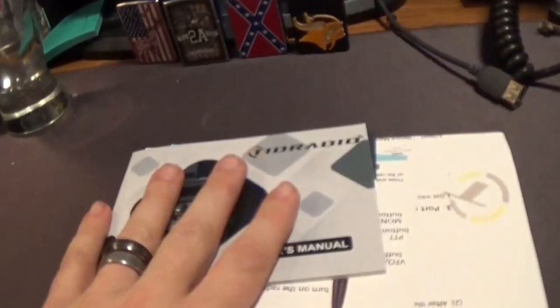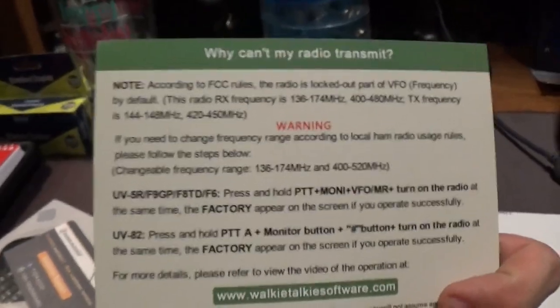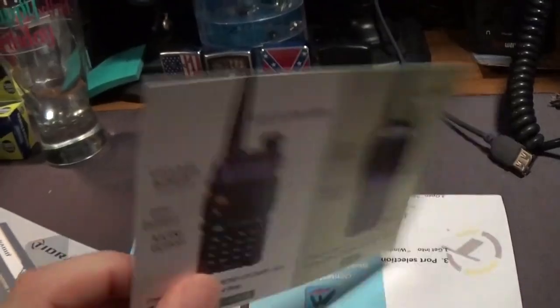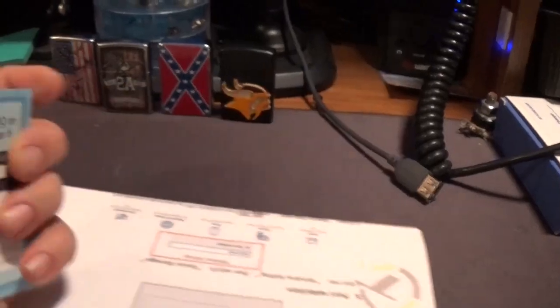Let's see what we got in this box. First up is your user manual — pretty clear English — and a customer service card. There's also a card that tells you how to open it up, which is awesome. You'll also get one of these cards promoting their OD Master app for wireless programming.